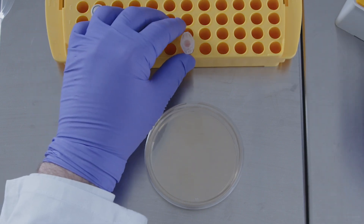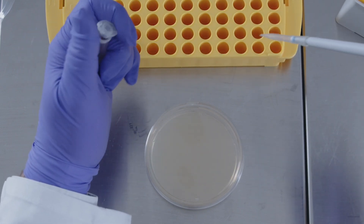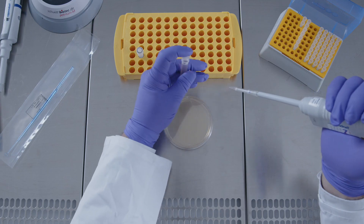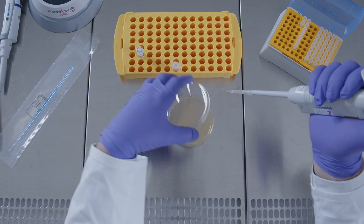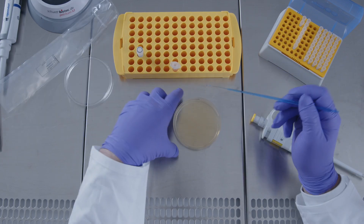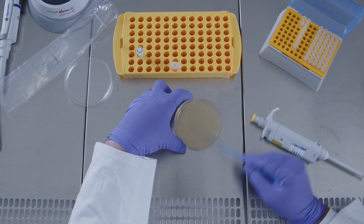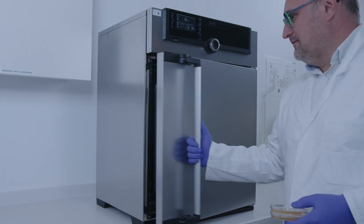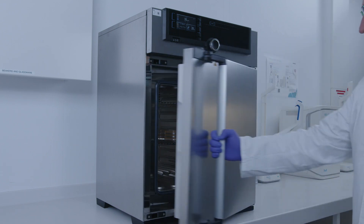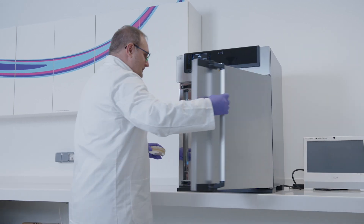Leave the inoculated liquid at room temperature for 10 to 15 minutes. Apply the right amount of inoculum onto an agar plate for the desired CFU. Spread the liquid over the entire plate. Incubate the plate according to the guideline. Take the plate out of the incubator and count the colonies.